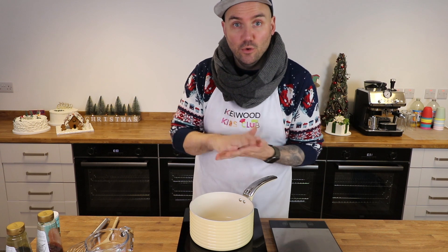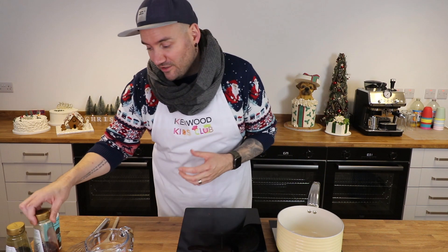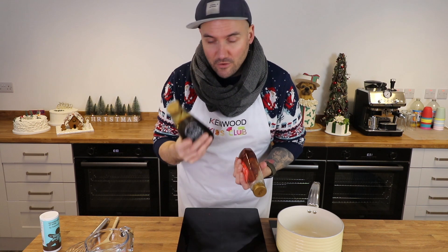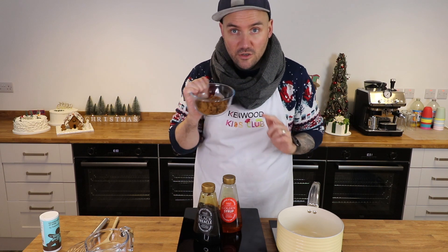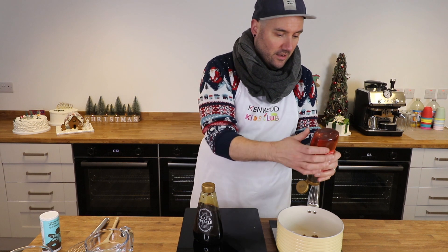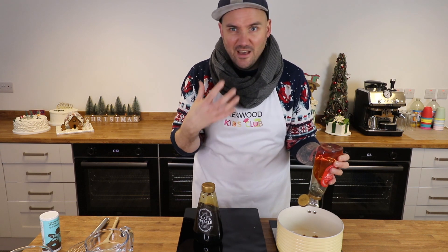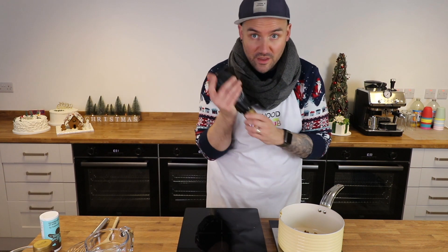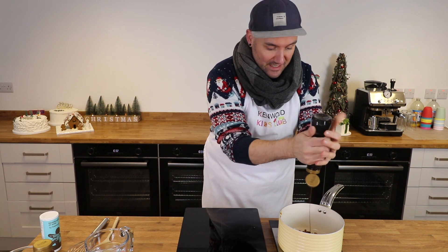The first thing to do is weigh out your dark soft brown sugar, golden syrup, and treacle. I've got my scales here because it's so much easier to use syrup and treacle straight from the container. Into the pan on the scales, add 150 grams of soft dark brown sugar, then 120 grams of golden syrup. If your syrup is thick from the cold, place it in a bowl of warm water to loosen it. Then add 60 grams of black treacle.